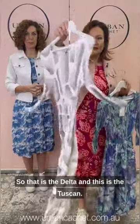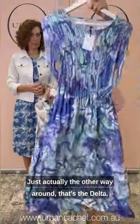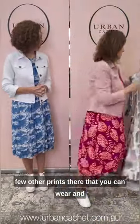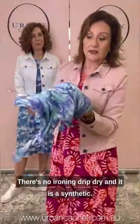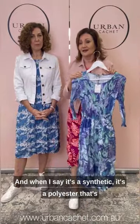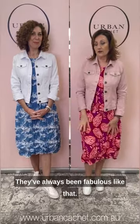So that is the Delta, and this is the Tuscan — aren't they gorgeous? Just to give you an idea, there are a few other prints there that you can wear. And I just want to show up close — this just ties up, there's no ironing, drip dry. It is a synthetic — it's permanently pleated, so you don't want any heat next to it. When I say it's a synthetic, it's a polyester that's been spun — Japanese yarn with a little bit of air in it so that it doesn't feel clingy or hot at all. It's really great technology; they've always been fabulous like that.